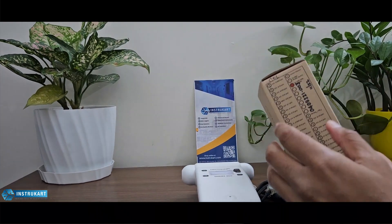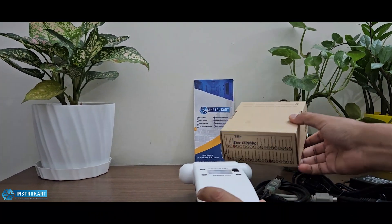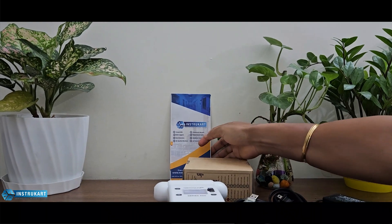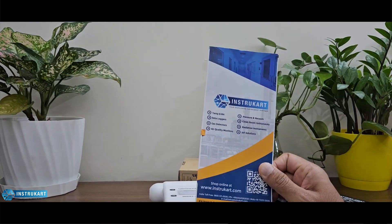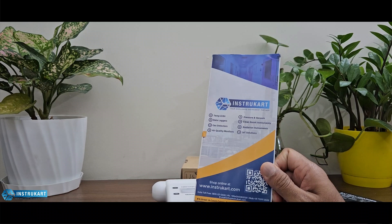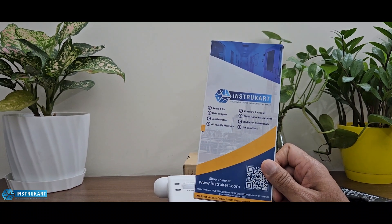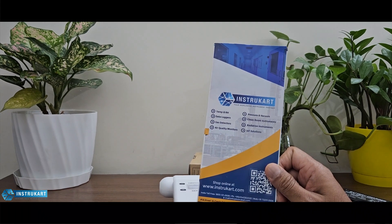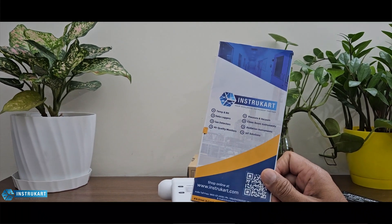You can see the sensor options and visit the Aeroqual website to explore them. You can also visit InstruCart to talk to our experts and get the right device and right sensor for your application. Thanks for watching.